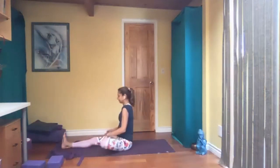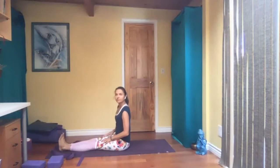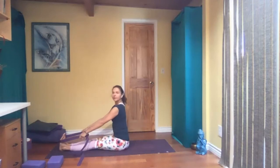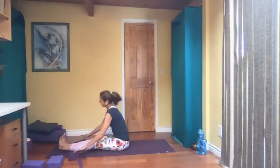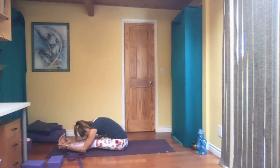Sit up. From here, extend both legs, flesh out of your sitting bones. You can use the belt or strap again under both feet. Inhale and exhale, come forward. If you don't have a belt, that's fine too — you can just come forward. Some of you may reach your feet. Anything works that works for you.